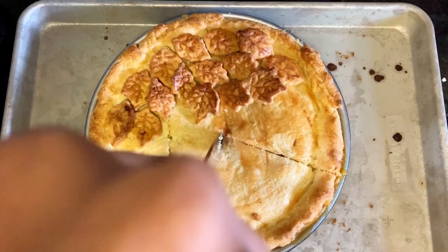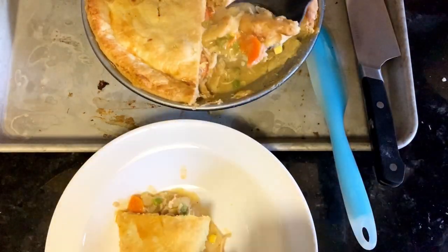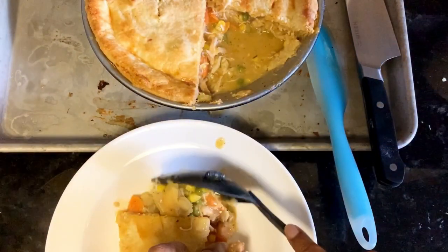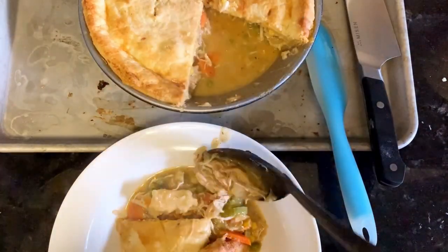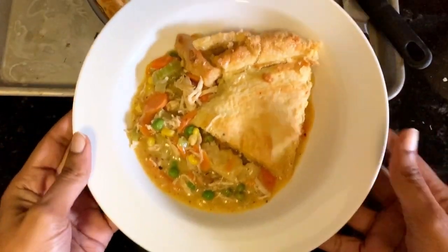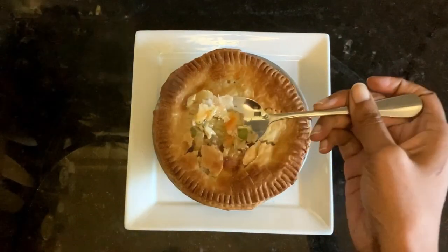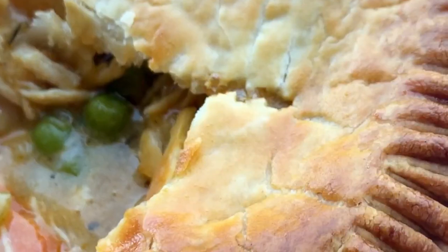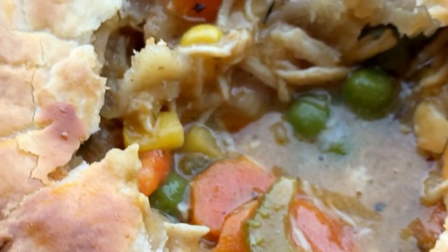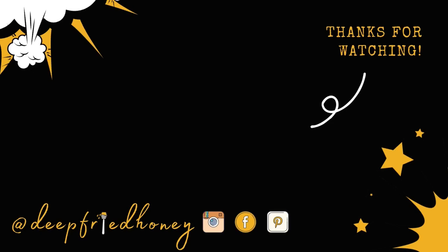Let it cool for at least 10 to 15 minutes, then go ahead and slice it. Here's the pie — this is the nine-inch — and I'll show you the inside of one of the little pot pies too. Find the recipe on deeprunhoney.com. Thank you for spending a few minutes of your day with me — I know this is kind of a longer tutorial, so I appreciate you sticking through it. Have a great day — bye!